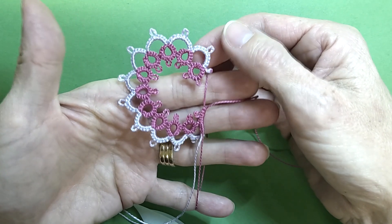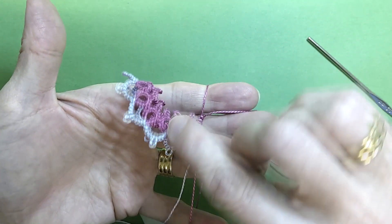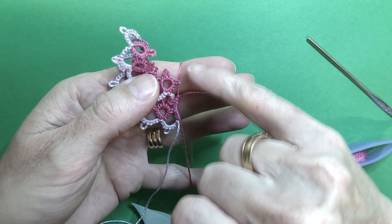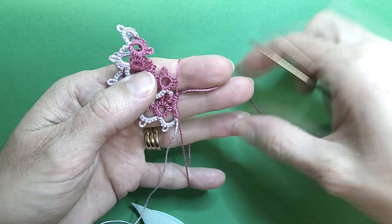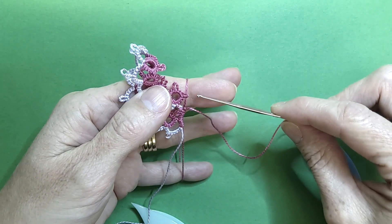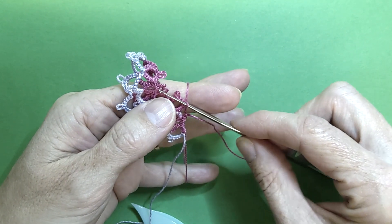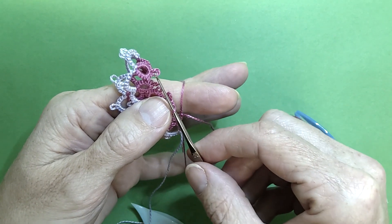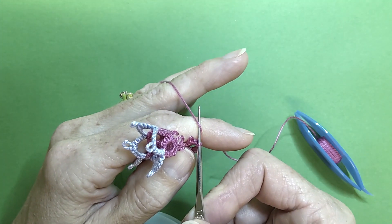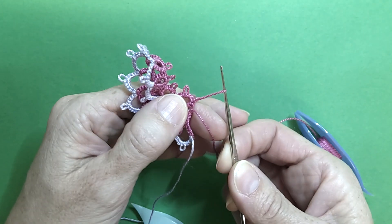The way we do that: our motif gets folded, comes back on itself, and your picot lines up with your core thread. Our crochet hook comes up underneath the picot. Twist your hook over, grab your thread, and pull a loop through your picot.